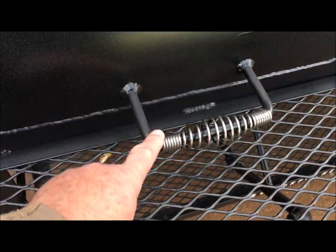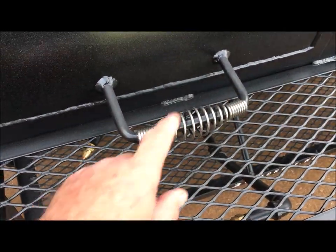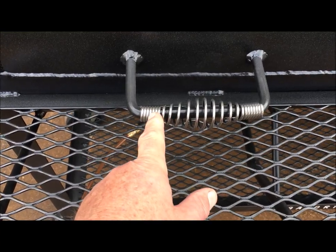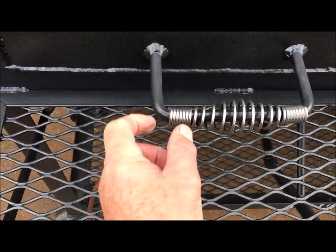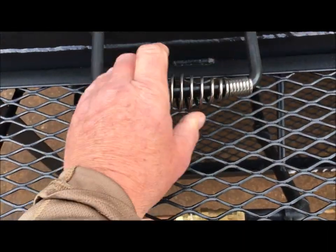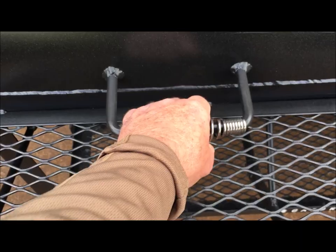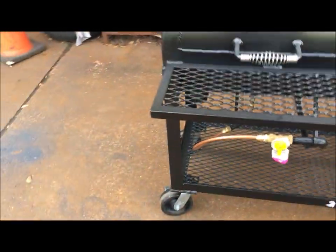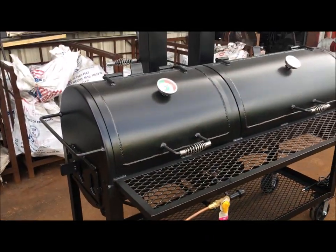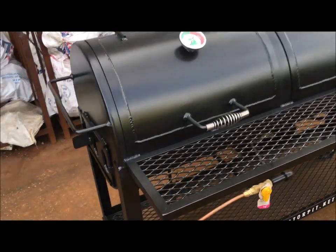Back to these handles — I weld the rods all the way through. That's a solid rod right here. A lot of fabricators will put a little tit right here and right here and squeeze that handle in, and when you go to open it, the handle pops off in your hand. You're not going to have that with my Gator Pits. We don't cut corners.